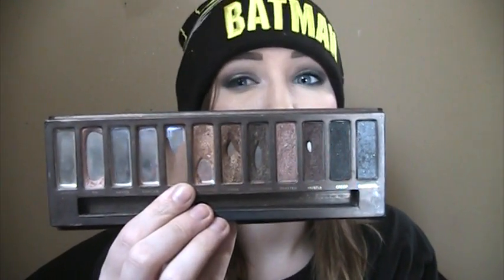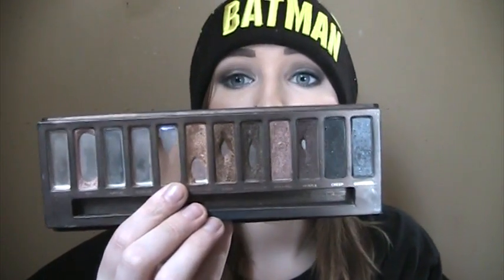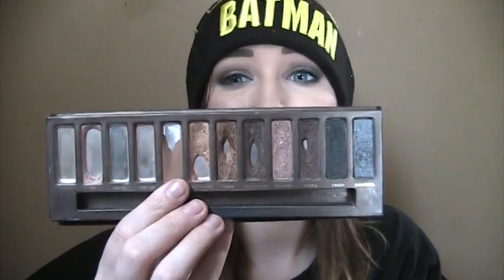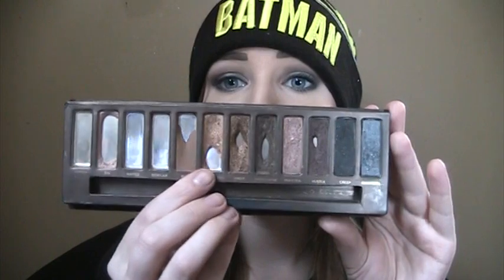Buck I am just not enjoying as much anymore. I prefer Naked a lot more than Buck, and I'm kind of seeing that now. Buck is just a little bit darker and more warm, and I just kind of miss Naked. So I want to try to hurry up and finish Buck.